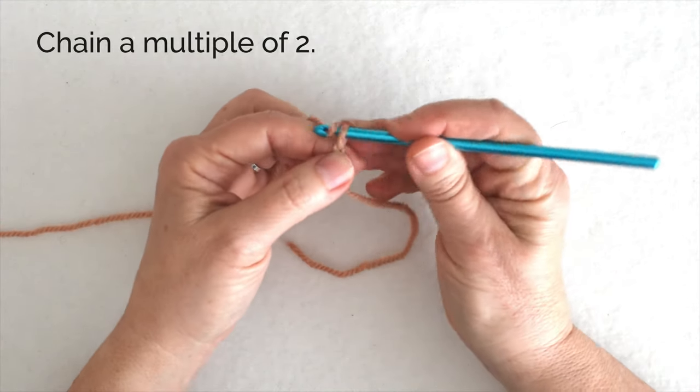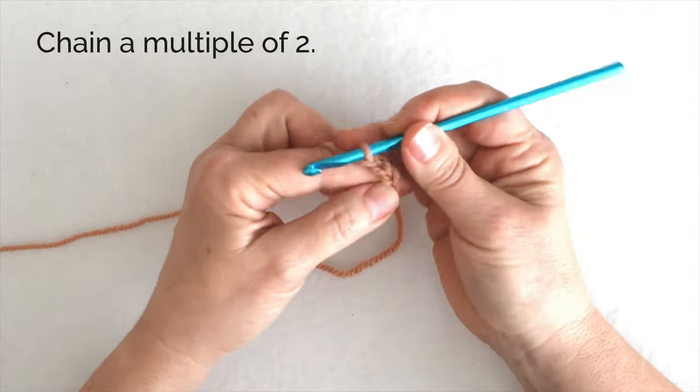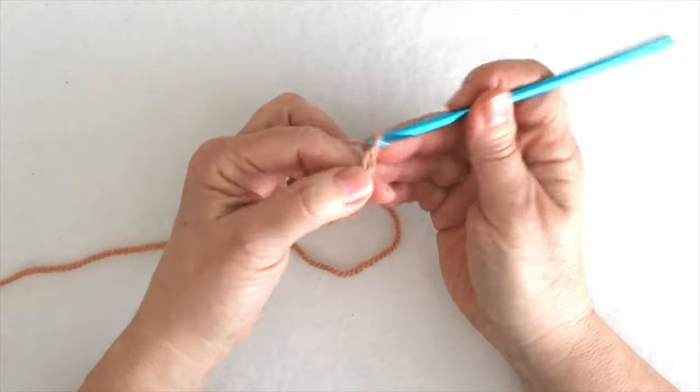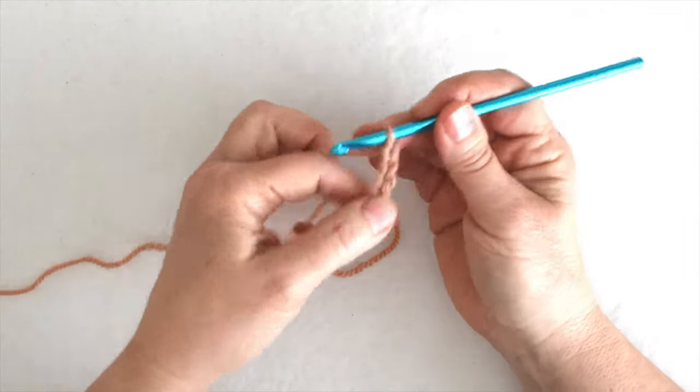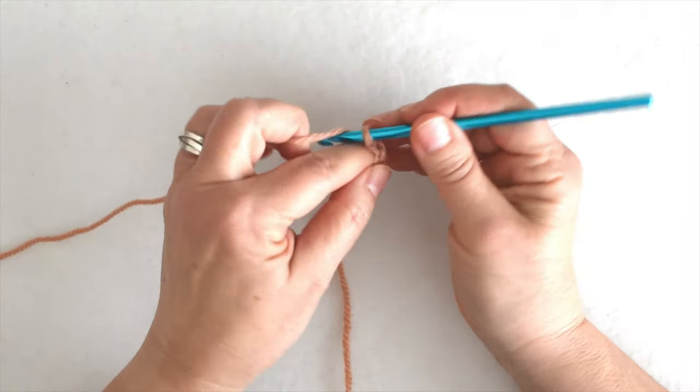I'll begin by chaining a multiple of two stitches. I'm working with Plymouth Yarn Encore color 703, which they call Amber Blush, and I've got a 5mm crochet hook.